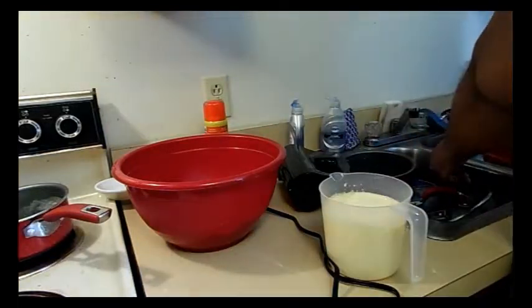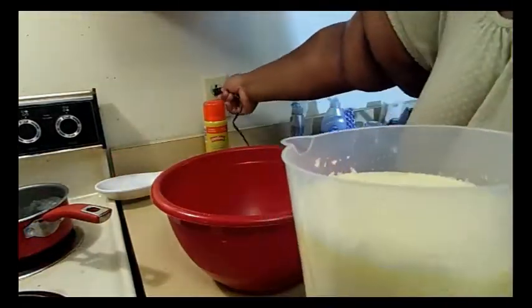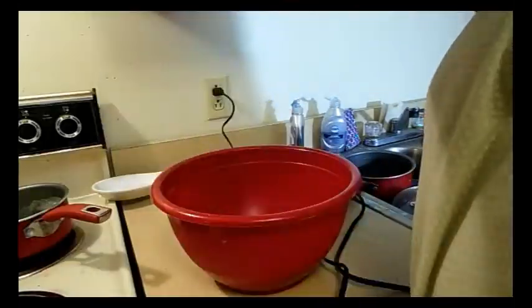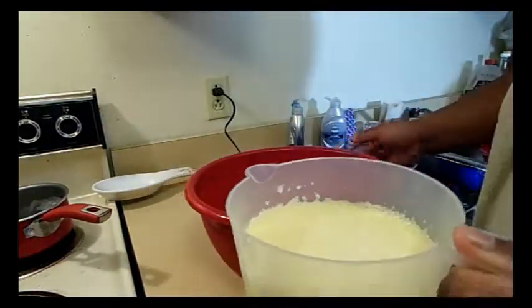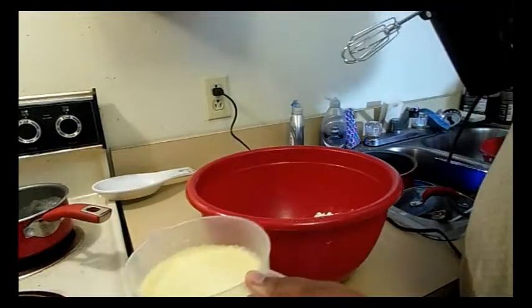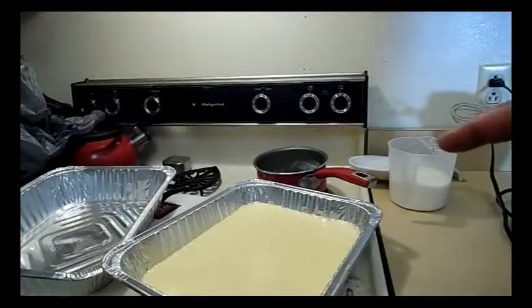Now I'm going to plug this in and pour the batter. Since I'm not putting oil in a skillet, I'm going to spray the 9x13 pan. Going to pour this in, and once it's mixed I'll bring you right back.